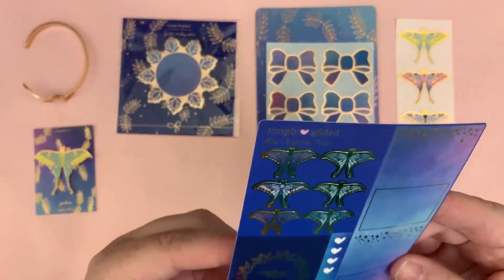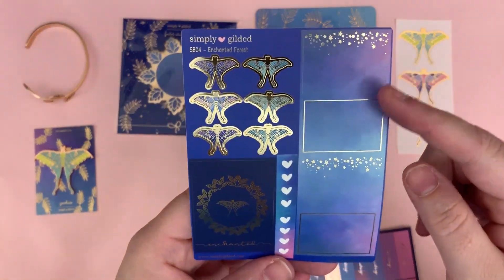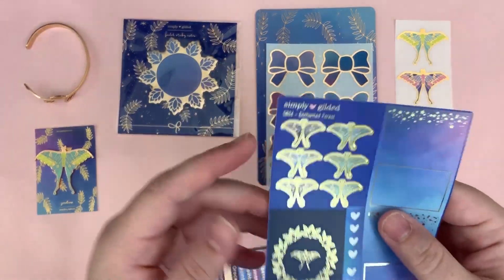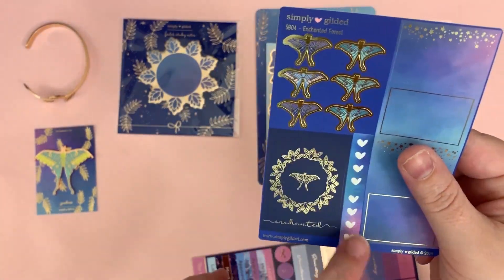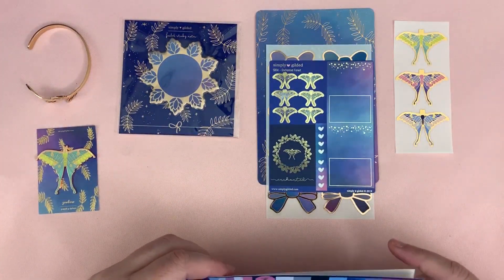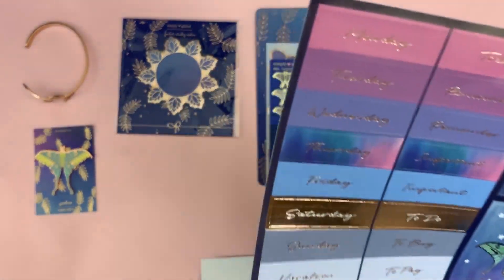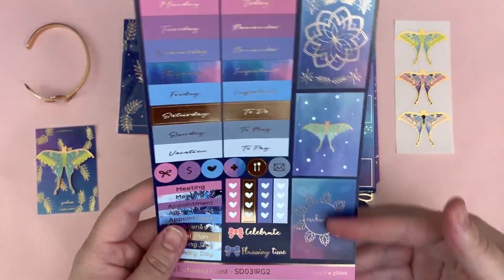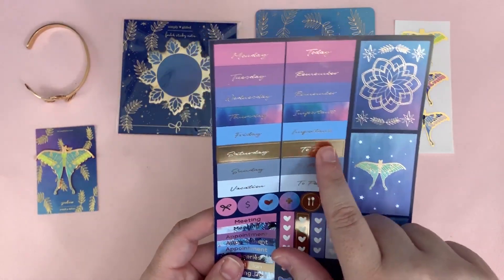These are half boxes and they are really freaking pretty, honestly. Then some moths and a full box and two checklists — so phenomenal. And then you have the regular sheet that always comes with the Simply Gilded sub: full boxes, one whole week, extra headers and all that stuff.